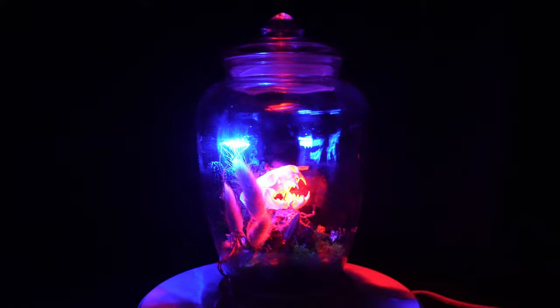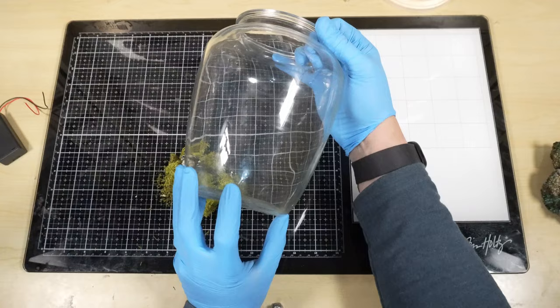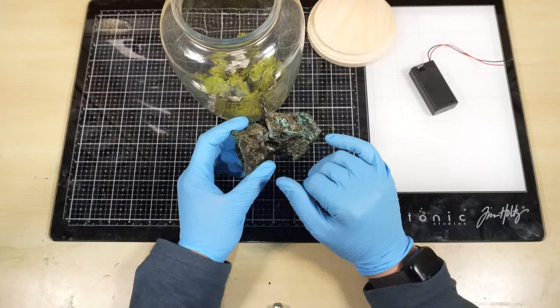This video is a little long so thank you for sticking with me. To start this project off, you're gonna want to find yourself a pretty cool jar. I drilled a hole in the bottom so I can put in a AA battery pack and wire some LED lights. These are actually two rocks that I glued together in the center to create an arch.